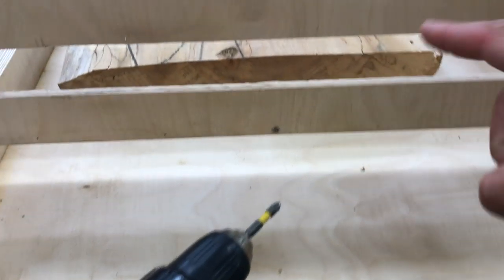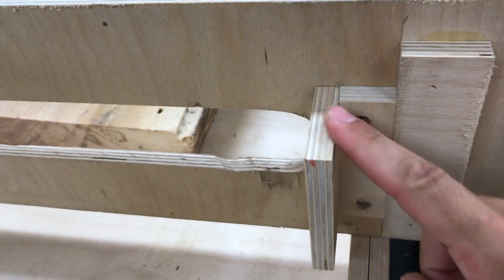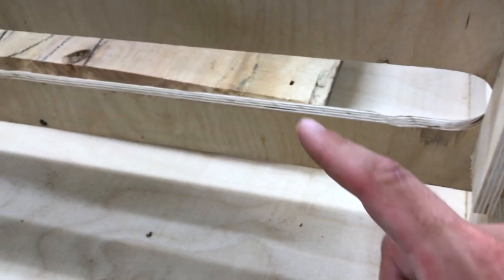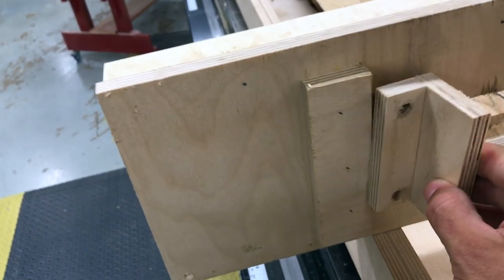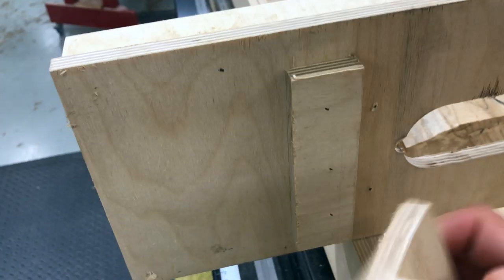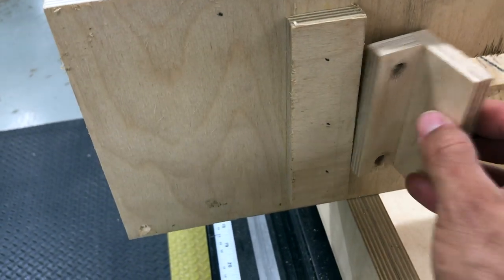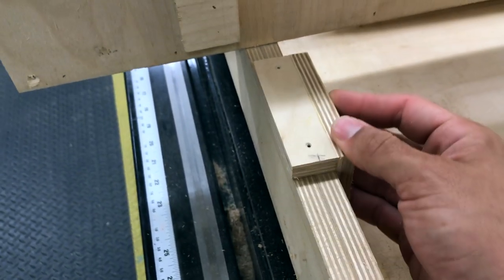I wanted to show you an adjustment that I just had to make to my slab flattening jig. As you can see, it's not going to clear — it's going to tap the top of that. So what I did was I just built a little L bracket right here, and that's going to raise it up a half inch, which is going to give me the clearance I need. This is totally detachable — it just gets screwed on so I can take it off and add it on as I need. Rather than this part riding on the outside wall like it usually does, I'm going to have this part ride on the inside wall to register.